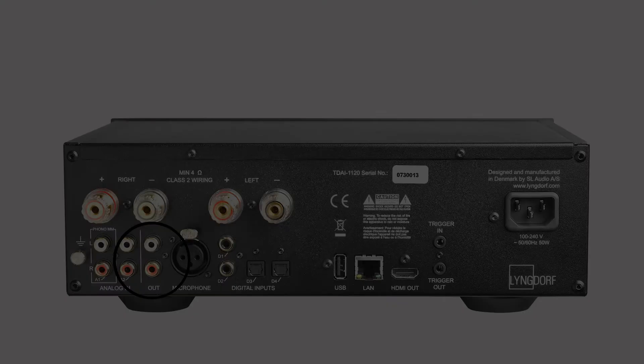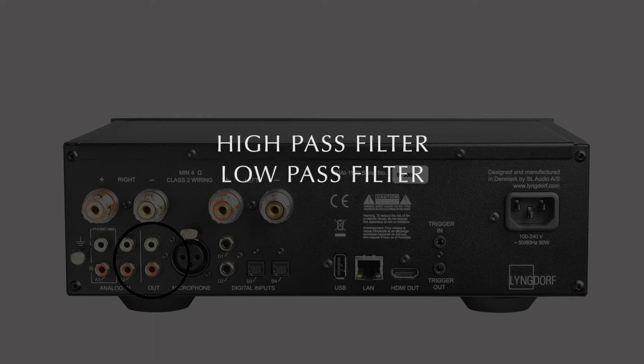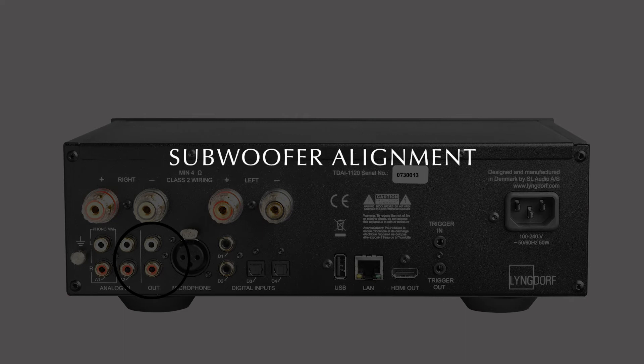This pre-out can be configured in the menu as full range, with fixed volume level or volume controlled, with a high-pass or low-pass filter. You can even adjust the output level, delay or speaker distance, which is great for aligning subwoofers.